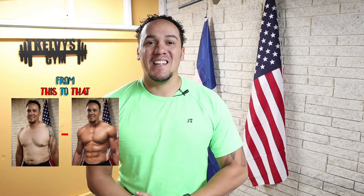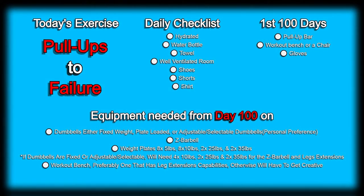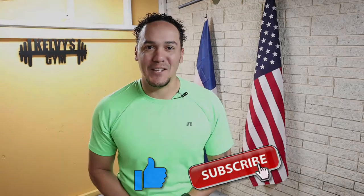Welcome back to the channel. Today's day 82 of the 300-day fitness challenge. Today's exercise is right on the screen along with a list of everything we're gonna need today and every single day of this challenge, also a list for the first 100 days and items we'll start using after day 100. If you haven't yet, subscribe to the channel and pound that like button. Let's get to it.